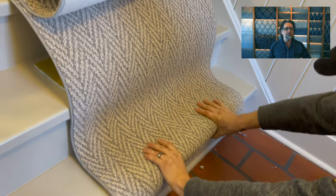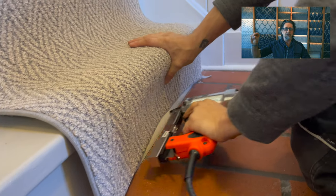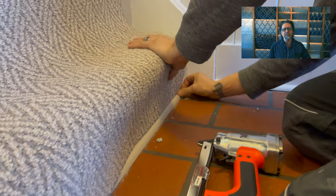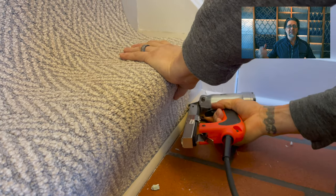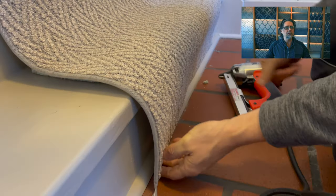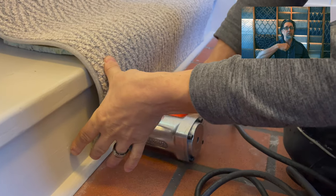We're lining up along the quarter round at the bottom for a nice finish. The bottom of our carpet is finished with a nice sewn edge, so we're lining this up on the quarter round and putting a staple every two inches — or more or less depending on what the carpet needs. We then run a hand along there to make sure we have no staples popping out; if we do, we pull them out.